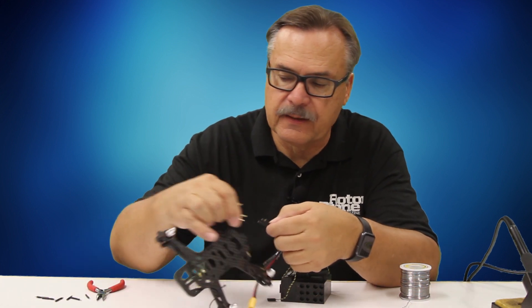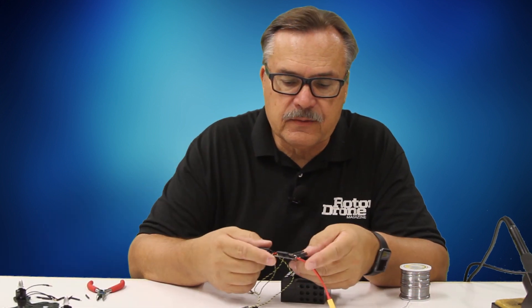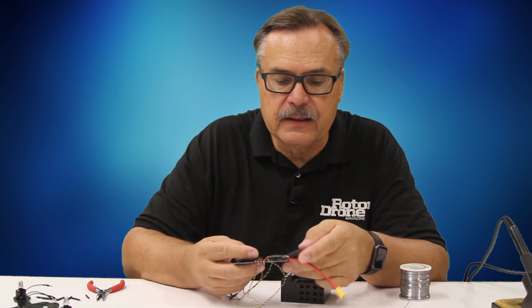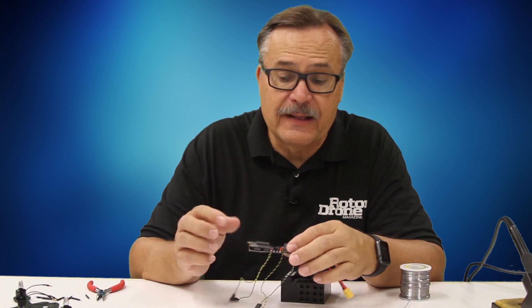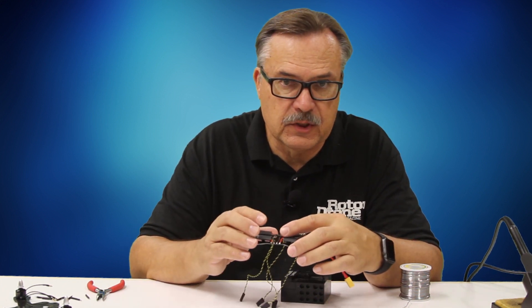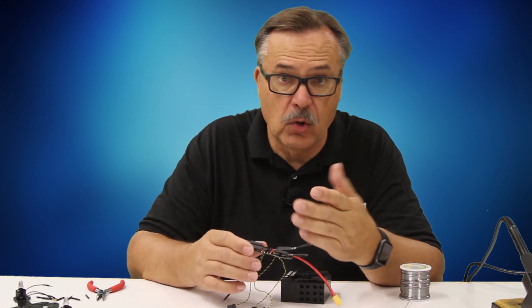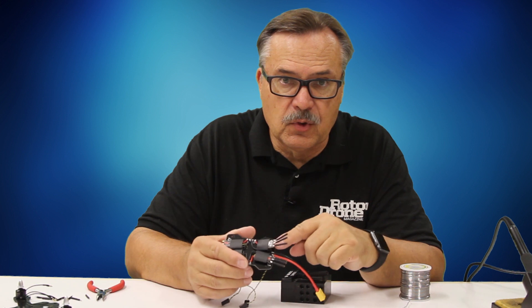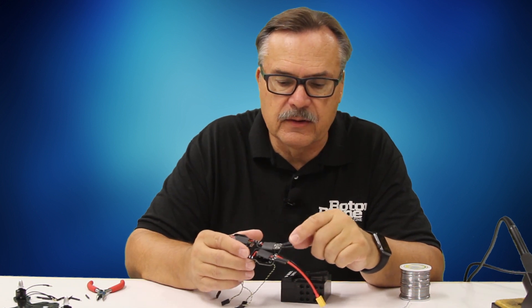The reason for adding connectors rather than cutting and soldering directly is that the wires are just too short — it doesn't allow me much movement during assembly or taking the quad apart. With connectors, I can take the motors off and pull this board off if I need to replace an ESC or anything like that.